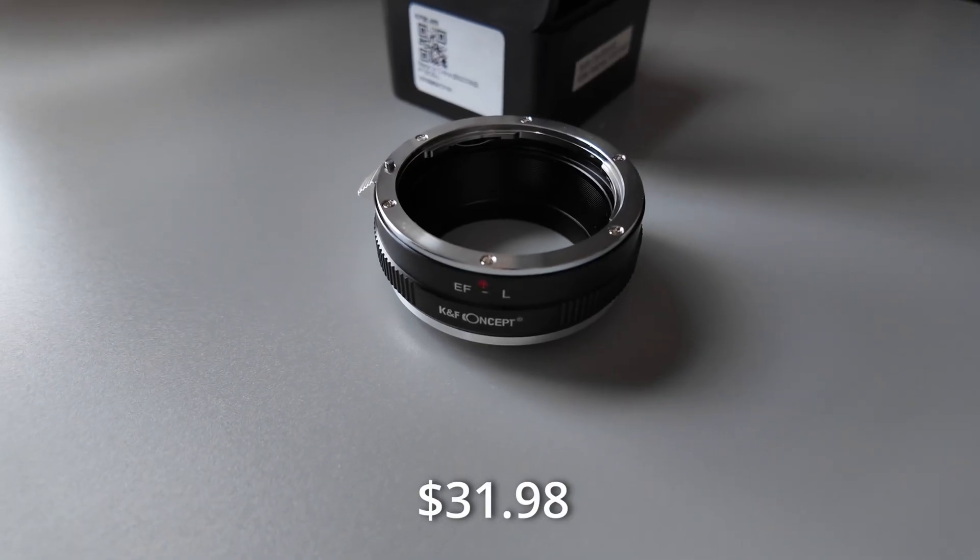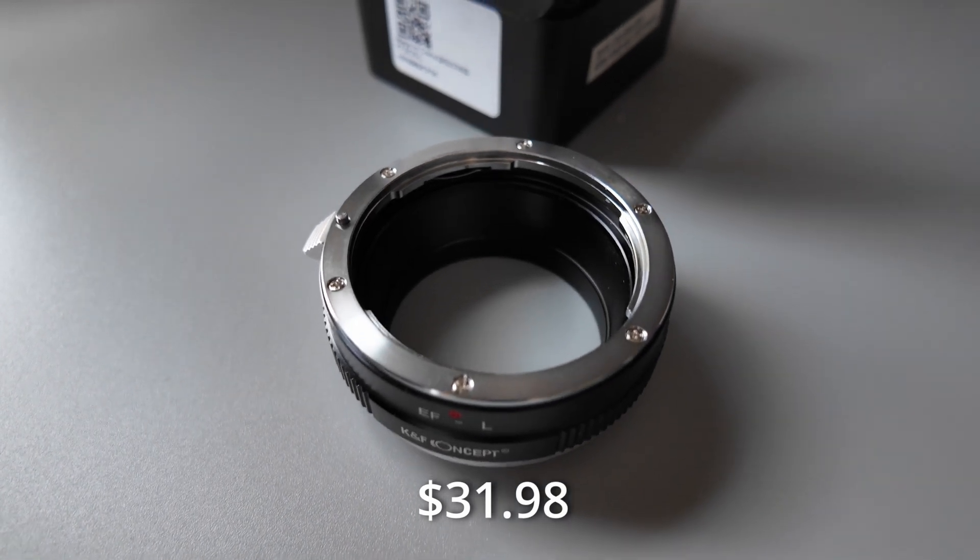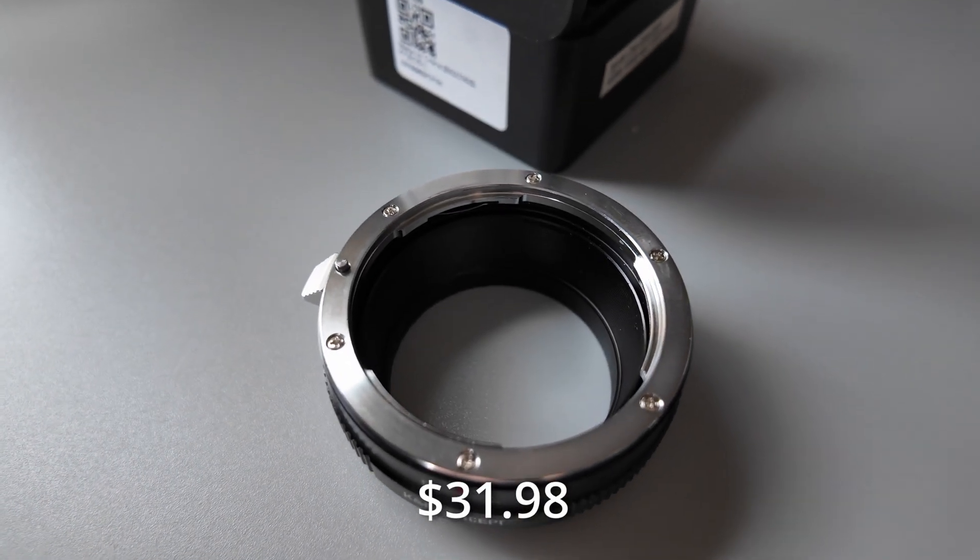Let's talk about the cheaper option first, made by KNF Concept. There are no covers on this, no glass — it's just a straight-up adapter. I would suggest holding onto the box; it came with a little bubble wrap, so hey, for $30, it does the job. You actually get a click sound when you put your EF lens onto this device, and since there's no glass, you don't have to worry about anything getting dirty.